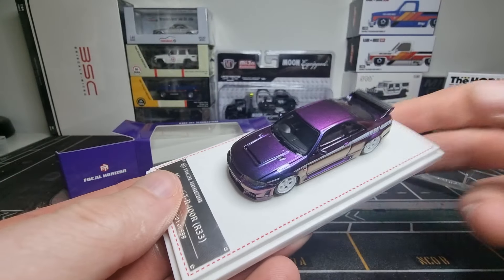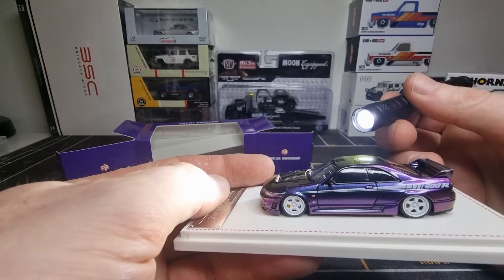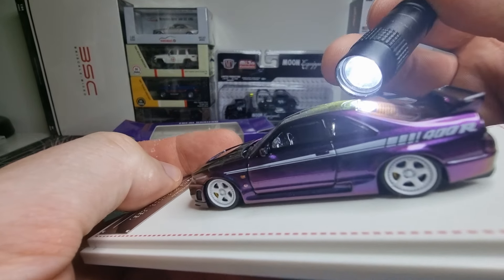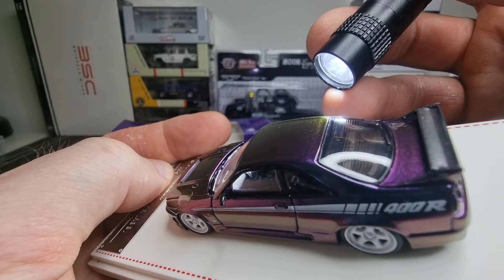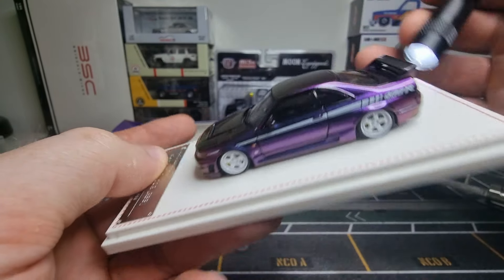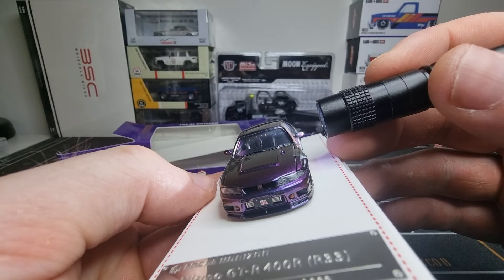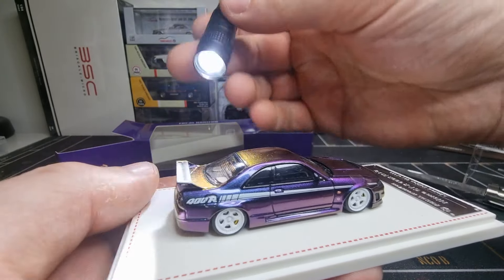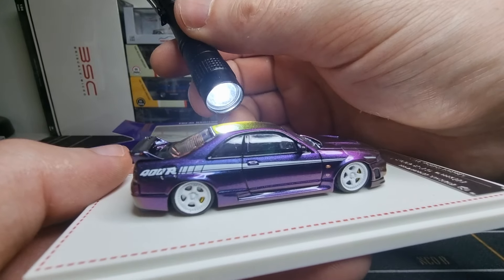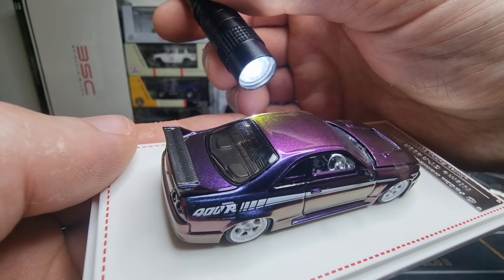I have to open both sides so I can slide it out. Check out that beautiful color — limited edition, number 801 out of 999.